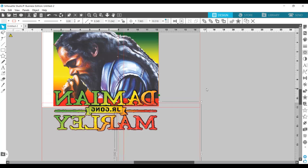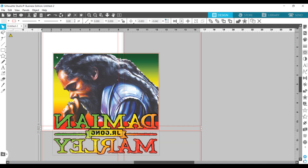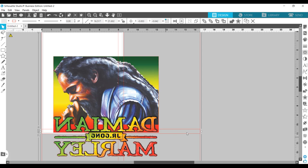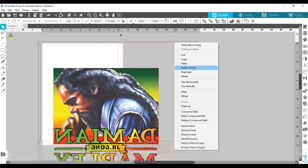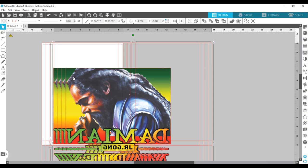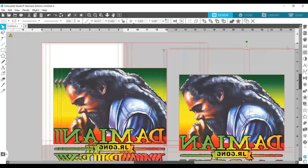I'm now going to select my image and all four rectangles and group them together — Object > Group. Because I have to go through this process four times to break up the image, I'm going to create four copies of this grouping. I'll duplicate it once, twice, three times — so now I have four groupings. I can move the other groupings off to the side until I need them.